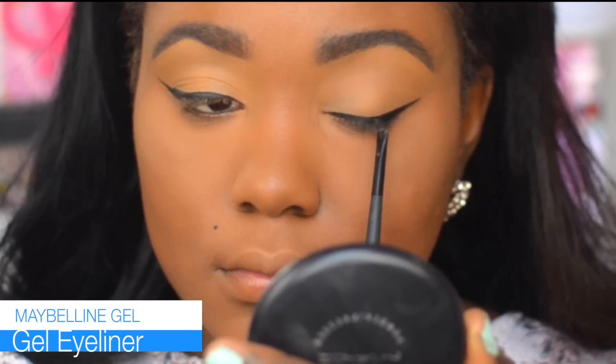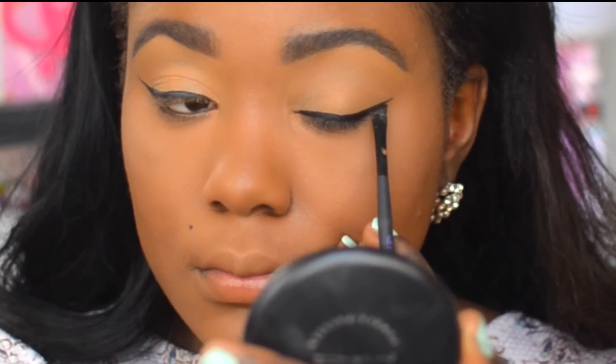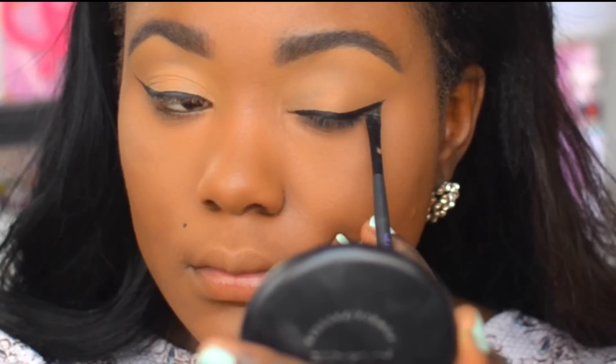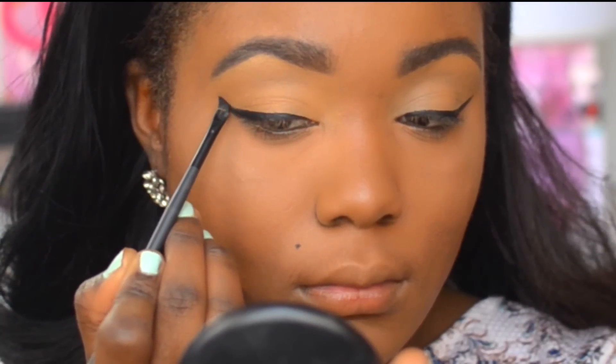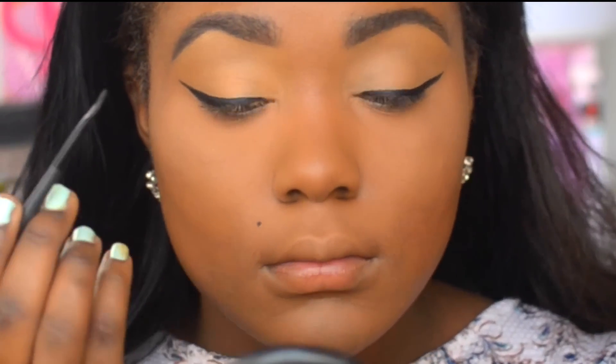I like to use the Maybelline Gel Studio eyeliner in black. The brush I'm using is an Urban Decay angle brush, and I'm just going to trace over that liner. This is going to help your liner look even blacker, richer, and creamier — and I like all three of those words combined for a good wing.